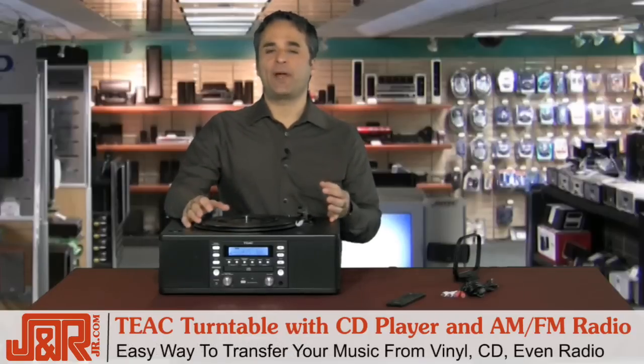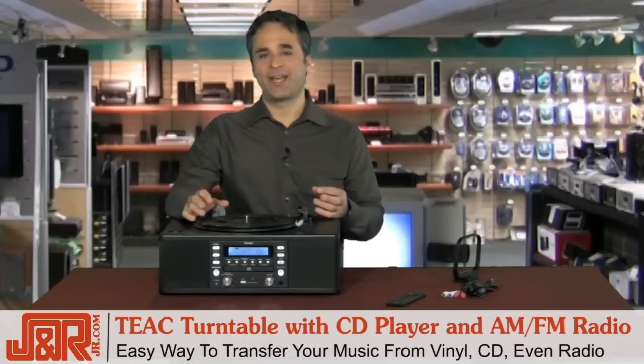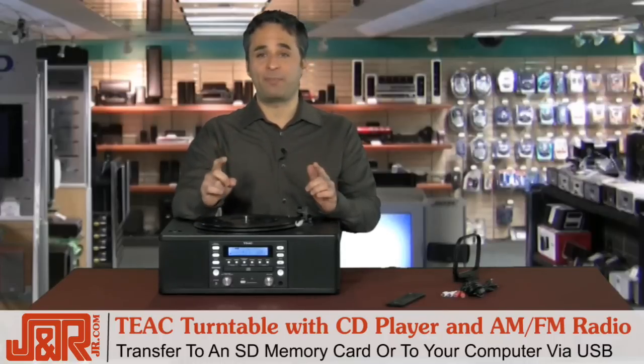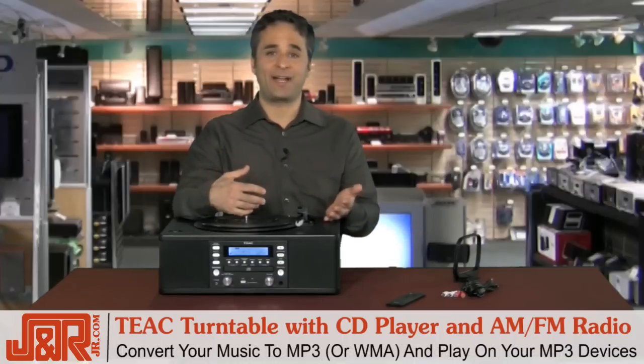It's an incredibly easy way to take your old vinyl, your CDs, even radio transmissions, and transfer them to an SD memory card, or even better, run them through your PC via the USB port and turn them into an MP3 so now you can play them on your MP3 player, your iPod. You can stick them inside iTunes.